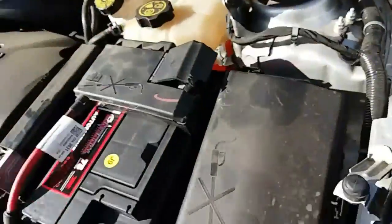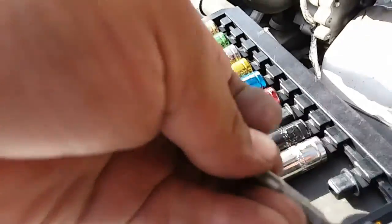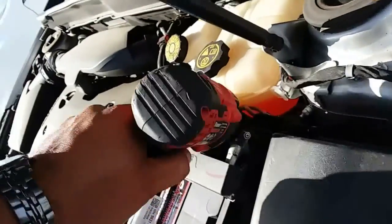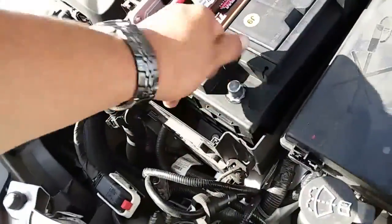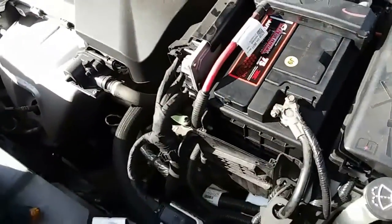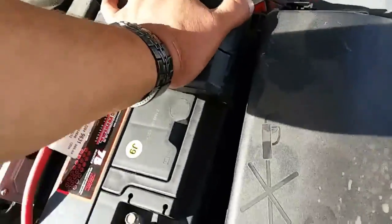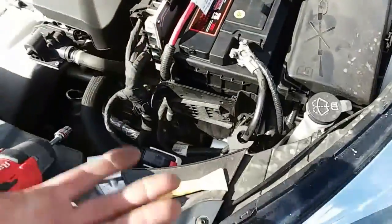Now we're going to use our 10mm socket — swap this out real quick. Since we have our positive terminal, we'll go ahead and tie up the positive terminal. Now we're going to remove this cap and put our negative terminal on, and tie it up. Close this latch and make sure everything is nice and latched and secured. And you're set.